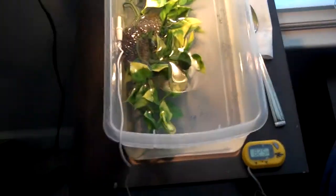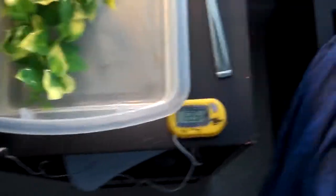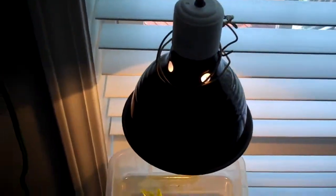Sorry about the camera, it's really bad. I just have the box, a little thermostat, and then I just set up a quick lamp that goes over there and plugs in there.